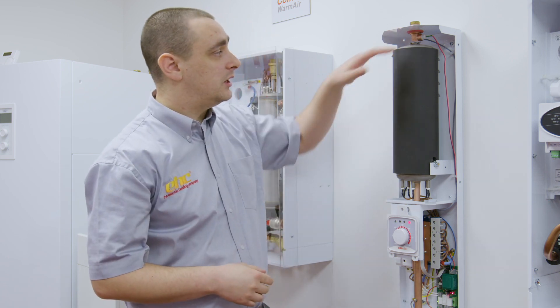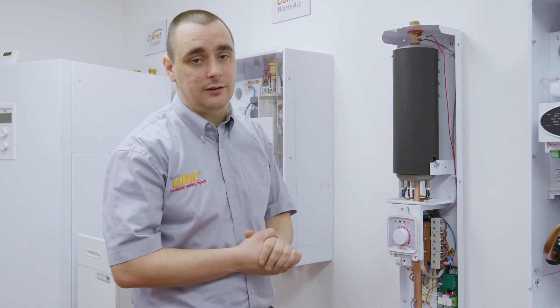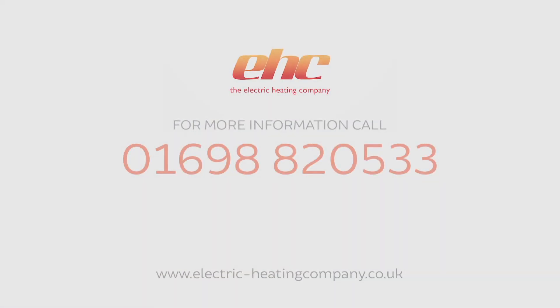Once it's confirmed, reattach the cable, check the air vent and air the boiler correctly.